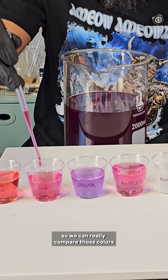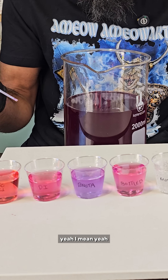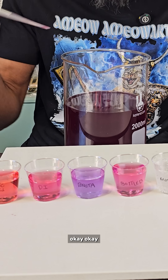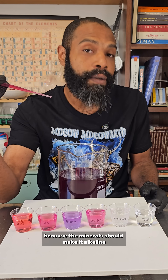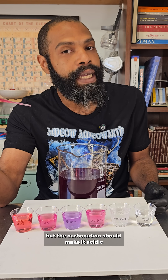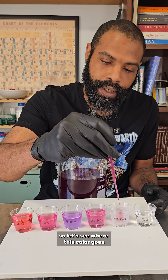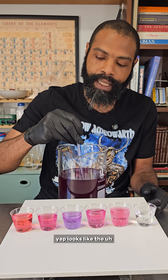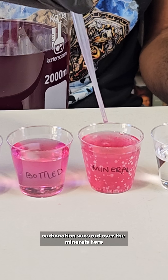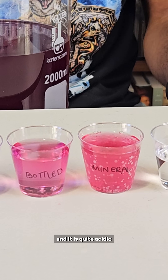Let's just put a little bit more in there so we can really compare those colors. Yeah, that's a little more purple. Let's see about this carbonated mineral water, because the minerals should make it alkaline, but the carbonation should make it acidic. So let's see where this color goes. Looks like the carbonation wins out over the minerals here, and it is quite acidic.